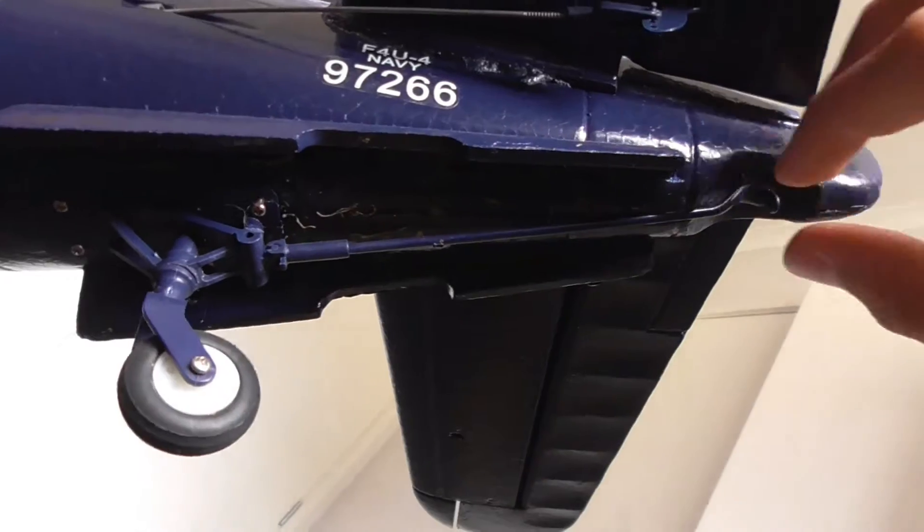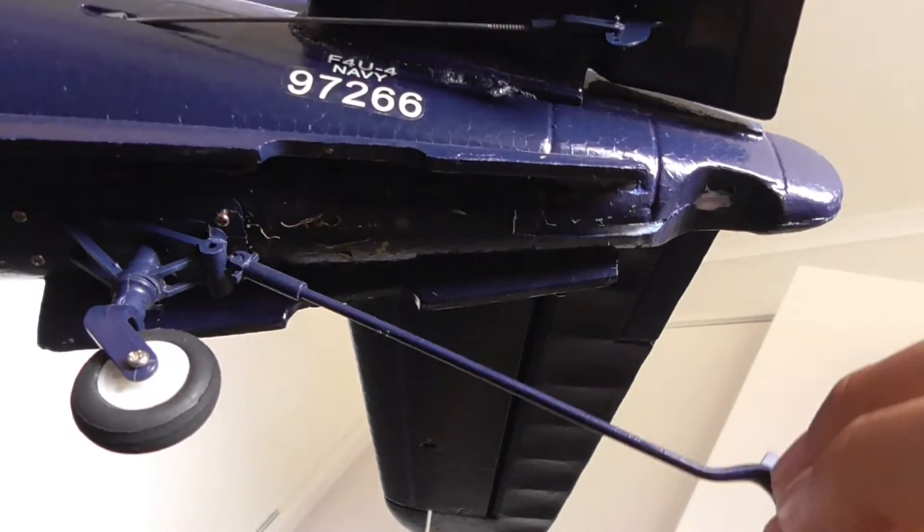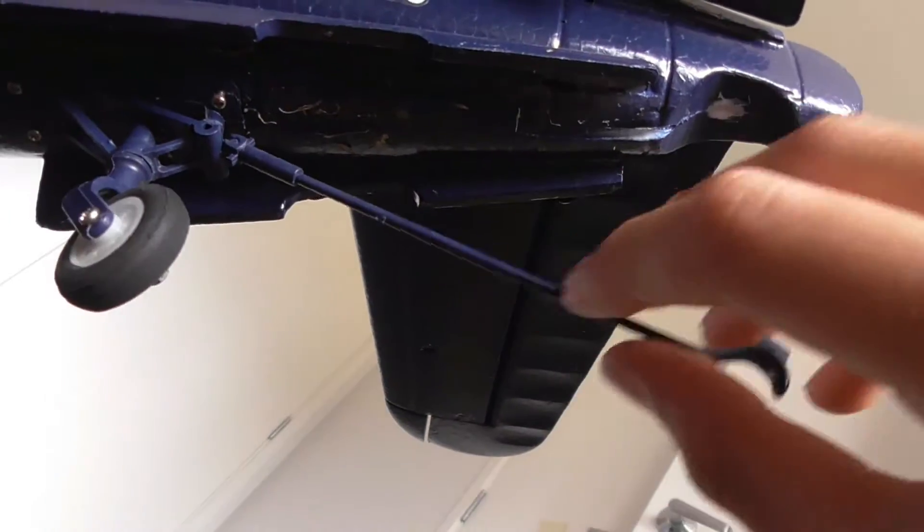This airplane also has — it's not retractable, but it has a steerable tail wheel and a hook for catching arrestor wires. It also has a scale cockpit with a pilot in it that's been cut off at the waist, and some dials.